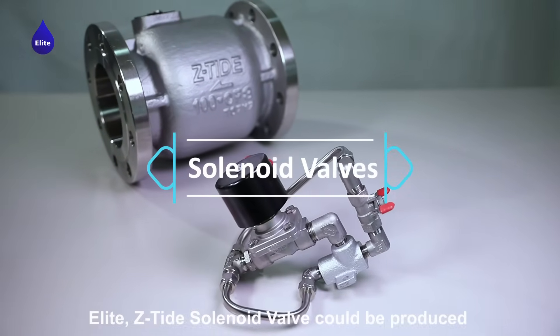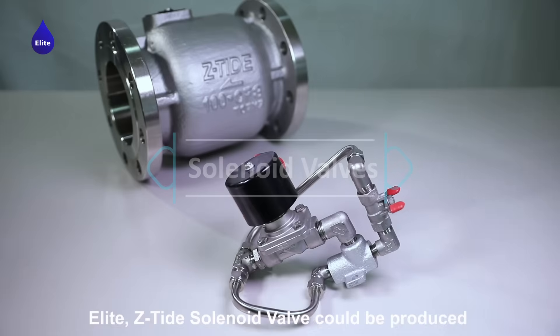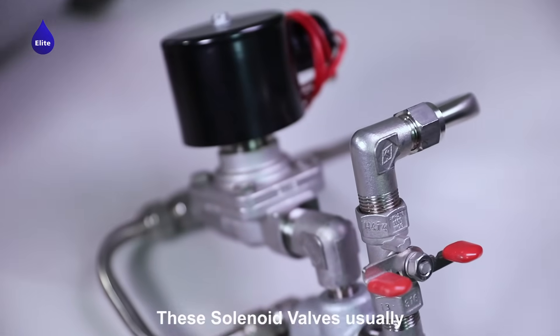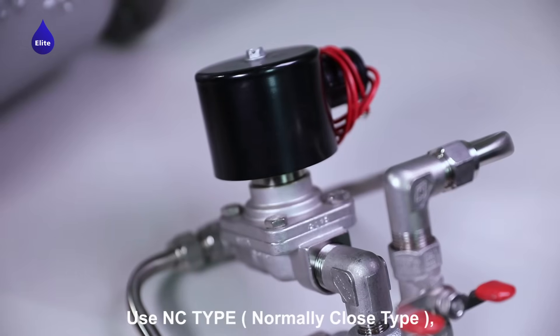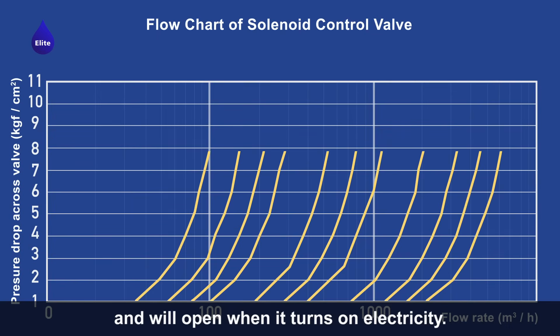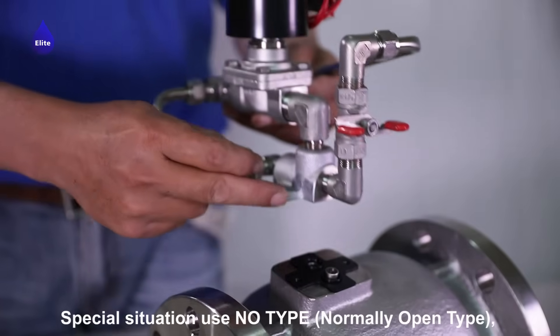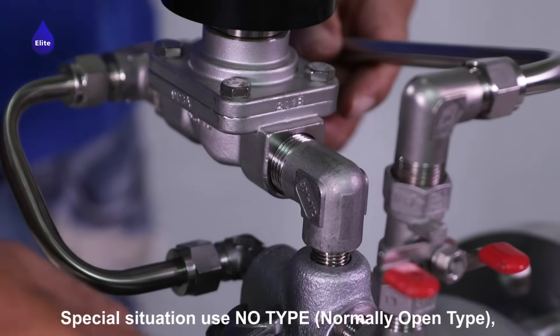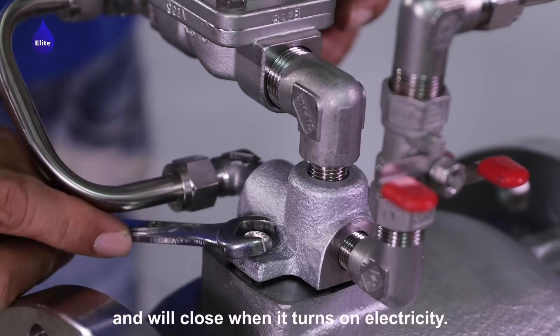Elite Z-Tide solenoid valves can be produced from small sizes, ranging from 2 inch to 40 inch. These solenoid valves usually use NC type (normally closed), which open when electricity is turned on. Special situations use NO type (normally open), which close when electricity is turned on.